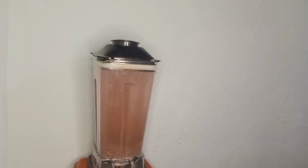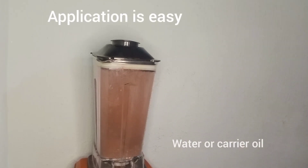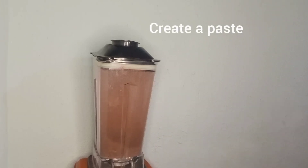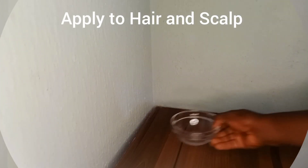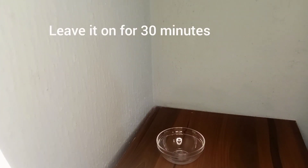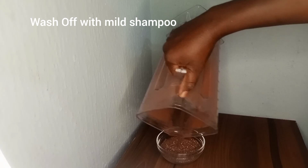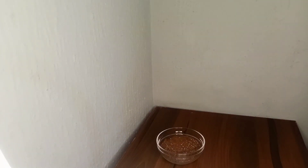Applying this powder is very easy. Just mix it with water or your favorite carrier oil to create a paste. Apply it generously to your hair and scalp. Leave it on for about 30 minutes, then wash it off with a mild shampoo. Incorporate this into your regular routine and you will start noticing the difference in no time.